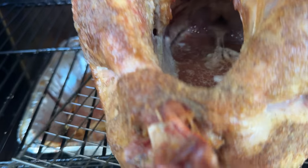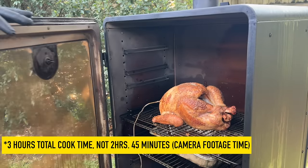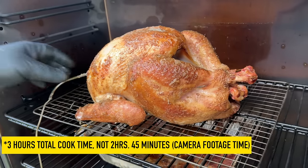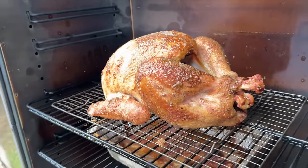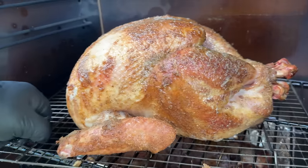Look at all the juices in the cavity there. About two hours and 45 minutes total — we started right about noon. That bird is done. We're going to go ahead and pull the probe; it's time to let it rest for about 15 to 30 minutes. We're just going to pull it and let it rest.